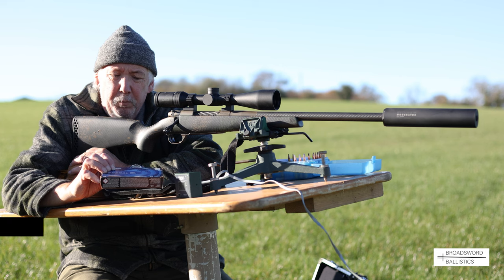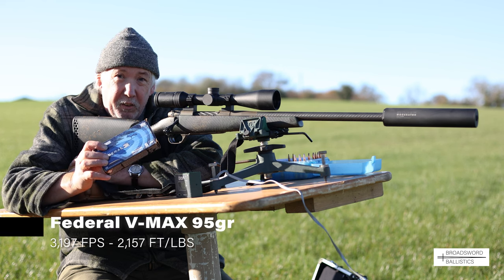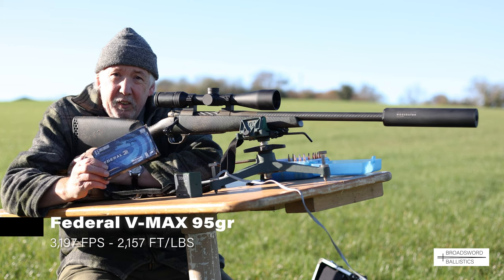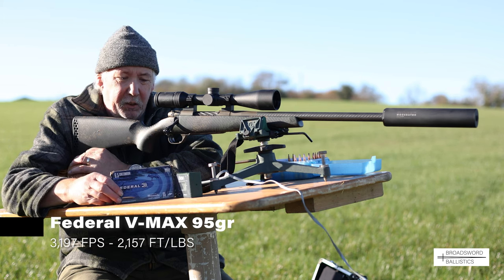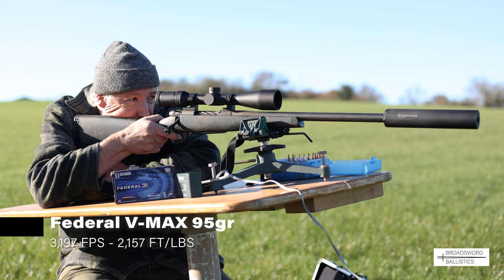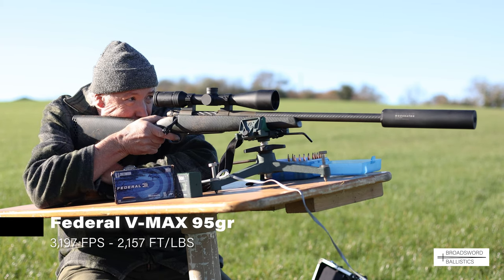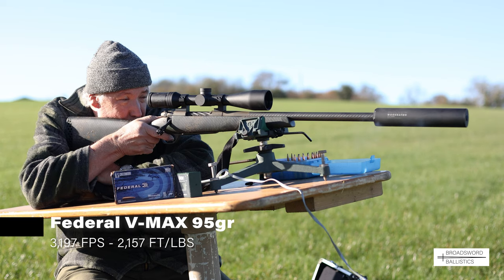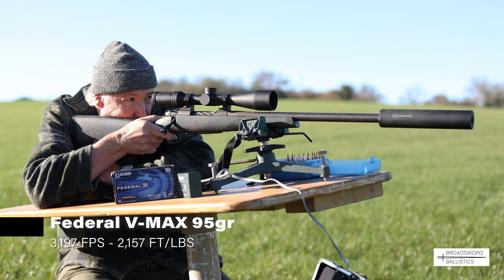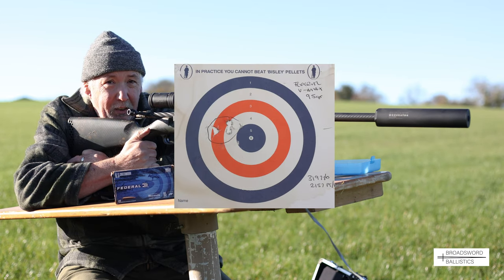I've been using these Federal loads - they use the 95-grain V-MAX, and they give you really good velocity. They're excellent for dual-purpose use: foxes and small-species deer when shooting Chinese water deer. Very, very good. Nice group - really nice.